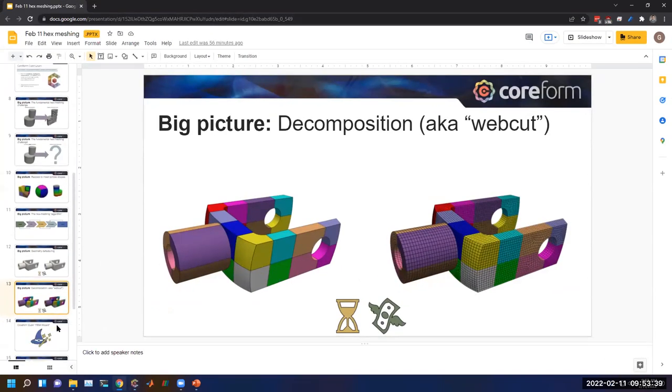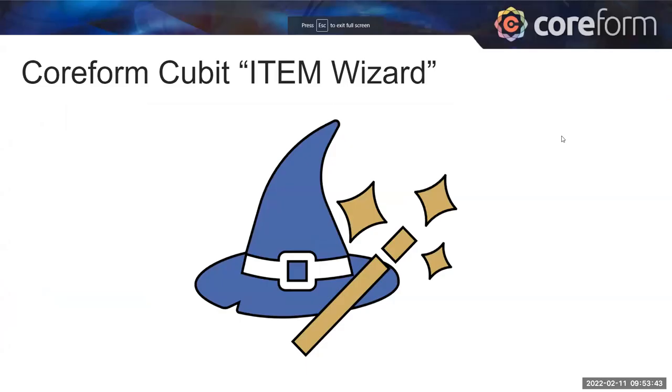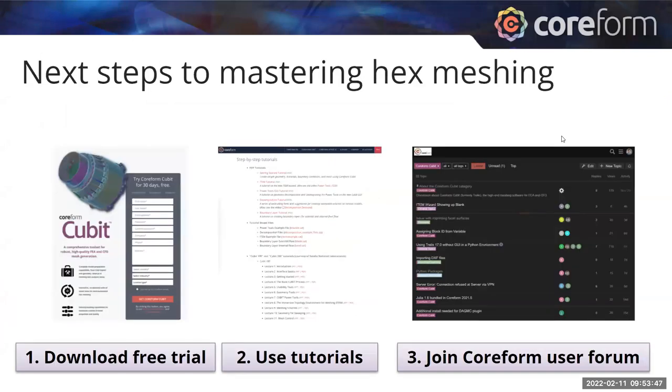That's the item wizard. As you move forward trying to master hex meshing, you can download the free trial of Qubit — a 30-day trial with no limitation on mesh export. There's also Qubit Learn for academia, which has a 50K element export limit but no time limitation. We have tutorials on our webpage, and I really encourage going through the Qubit 100 and 200 lectures — really good material that Sandia put together. You can also join our user forum and get responsive answers from the Qubit team and people with a lot of hex meshing experience.